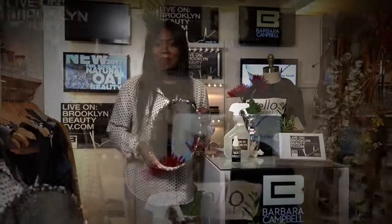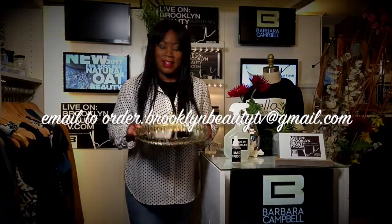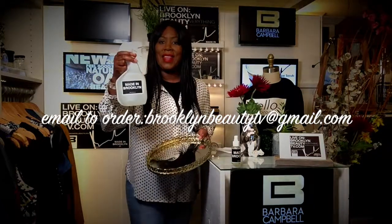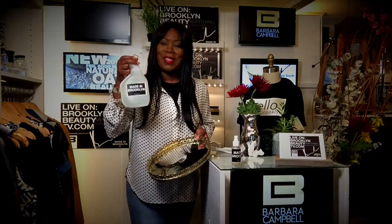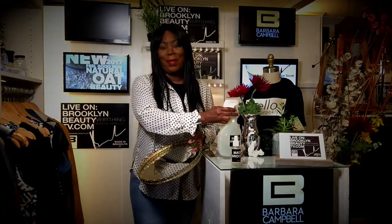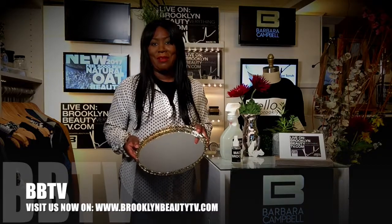This piece here is a mirror, and it looks fantastic. You're going to want to get this for the holidays — the Made in Brooklyn all purpose cleaning solution spray. You can get it here online on Barbara Campbell NYC, and you've seen it today on Brooklyn Beauty TV.